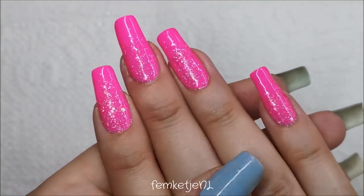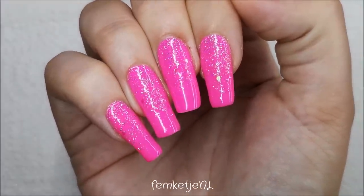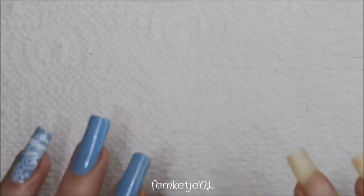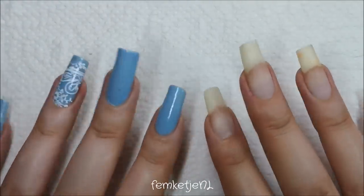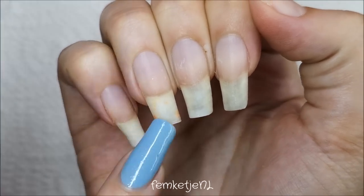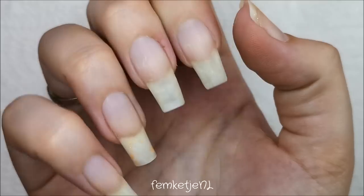These are my natural nails, so if you want to know how I made these, please keep on watching. I have used some glitters from my own personal collection — if you want to know what kind of glitters I own, do check out my nail art collection and storage video, where you can see all the items I use for my own nails.